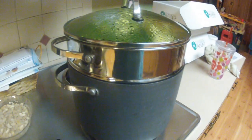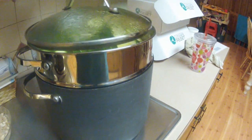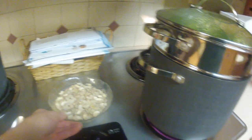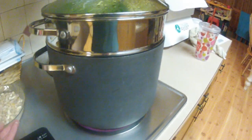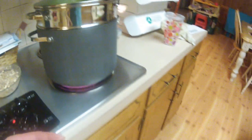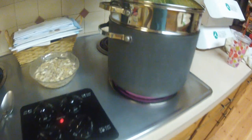I'm steaming my zucchini now, and I've got cashews that have been soaking in water for about an hour. When these are done, I'm basically going to combine these two together in a blender with some seasonings.